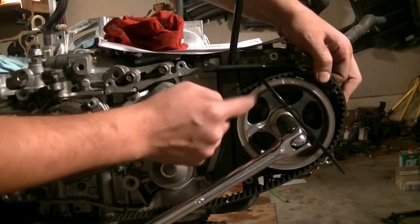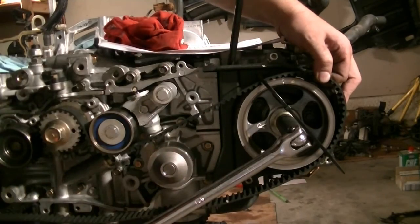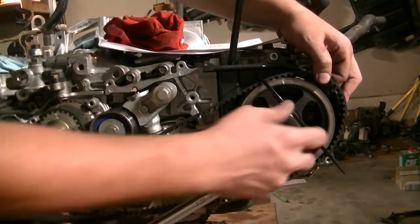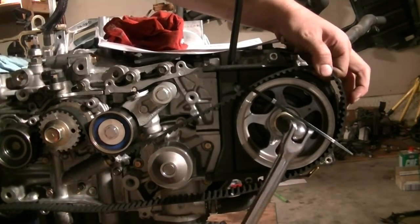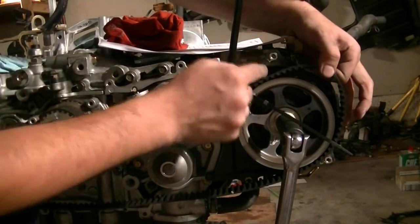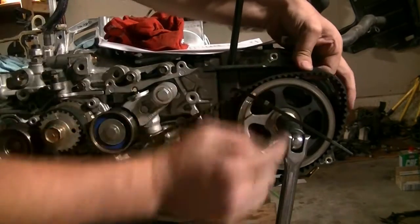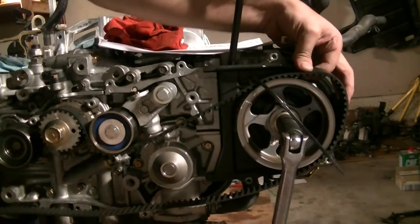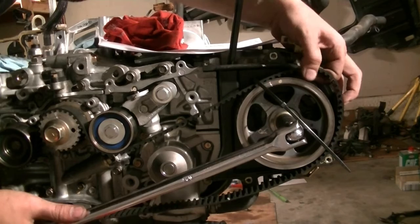We're going to have to turn it back because it's spring-loaded — it's going to snap back as we go counterclockwise. Don't worry, nothing is going to hit anything, because with the crankshaft line lined up, all the pistons are at halfway up the cylinder wall so nothing will come into contact. As you saw it snap back, we turn it back up and put this in at the right time to get all the slack out. It'll probably take a couple of tries.